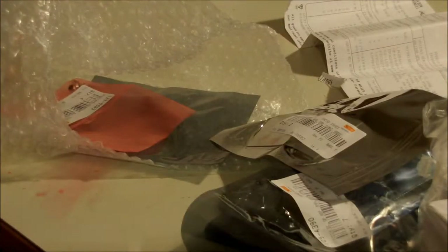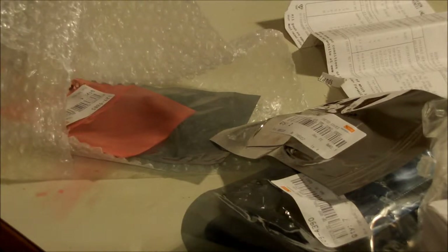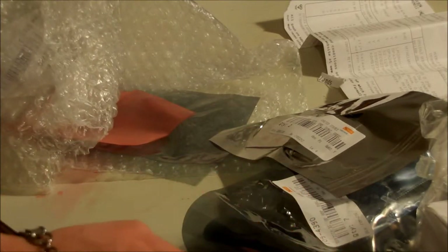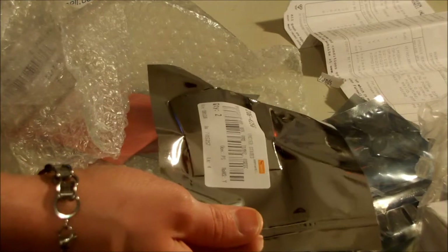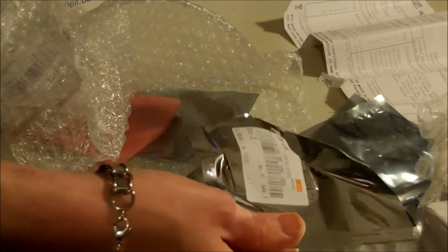I ordered this yesterday at 12 o'clock and I got the package the day after at around nine in the morning. I don't know how their distribution works, but I think this package originally came from the United Kingdom and I live in the Netherlands, so it's quite a fast postal service. And the shipping is free for Farnell — if you order above 50 euros, then the shipping costs nothing.